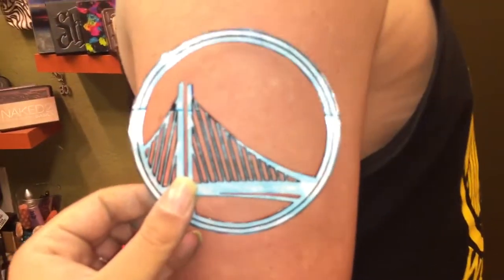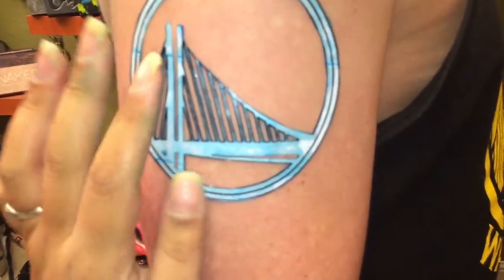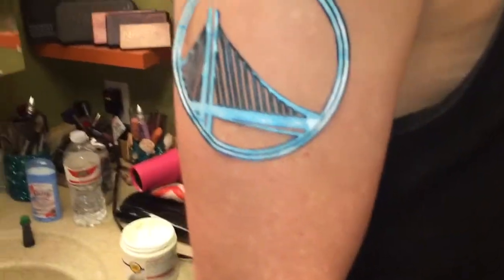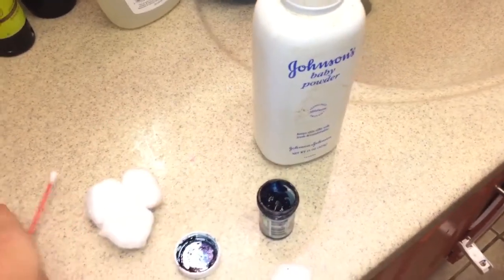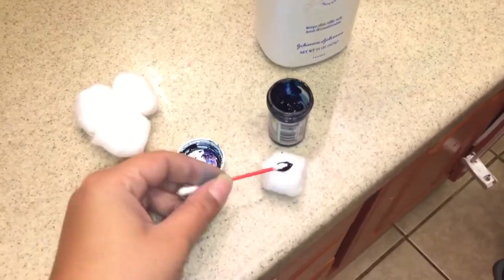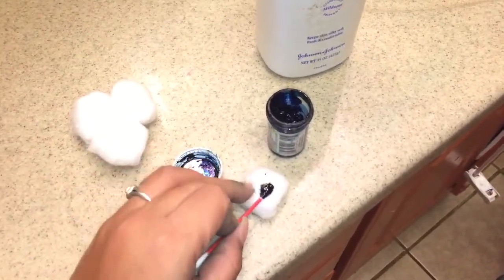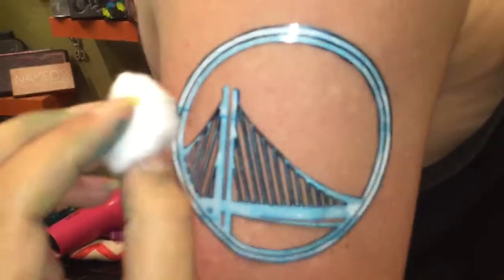Okay after you put your lotion on you want to place the stencil on the arm. I'm going to put it right about there. Now like I said it's not gonna completely stick it down, but it'll give you a good guideline for it and help it a little bit. Okay so once that's on you're going to open up your food coloring and take your q-tip, get some out and dab it onto a cotton ball. That should be okay. Now you take your cotton ball and just start dabbing away.